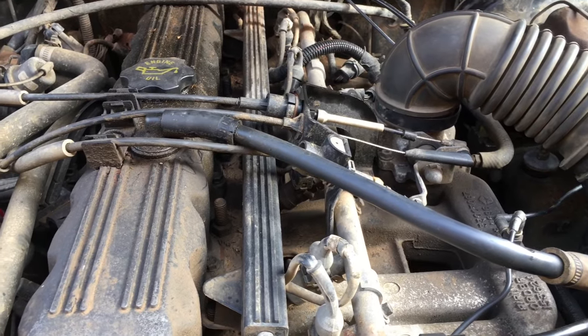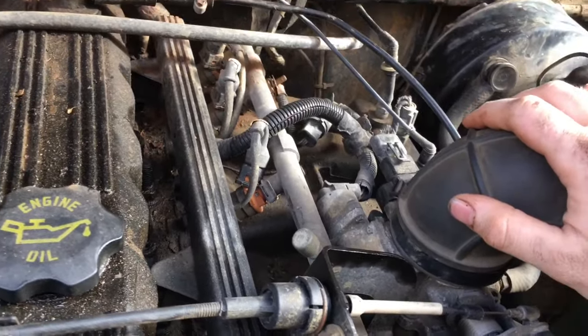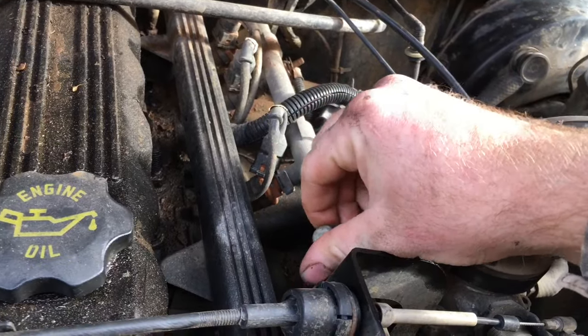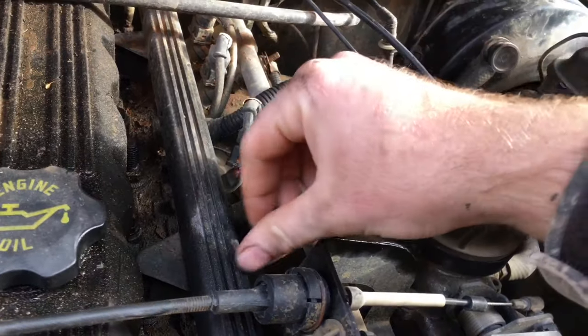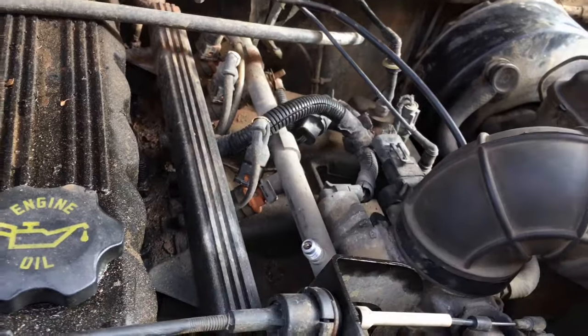Today we're going to diagnose a long crank on a Jeep Cherokee. If you're having a long crank, the first thing you need to do is come out here, pop your hood, and take off your Schrader valve cap. Now let your Jeep sit for somewhere from 15 to 20 minutes before you do this. I'm going to show you why you want it to sit.